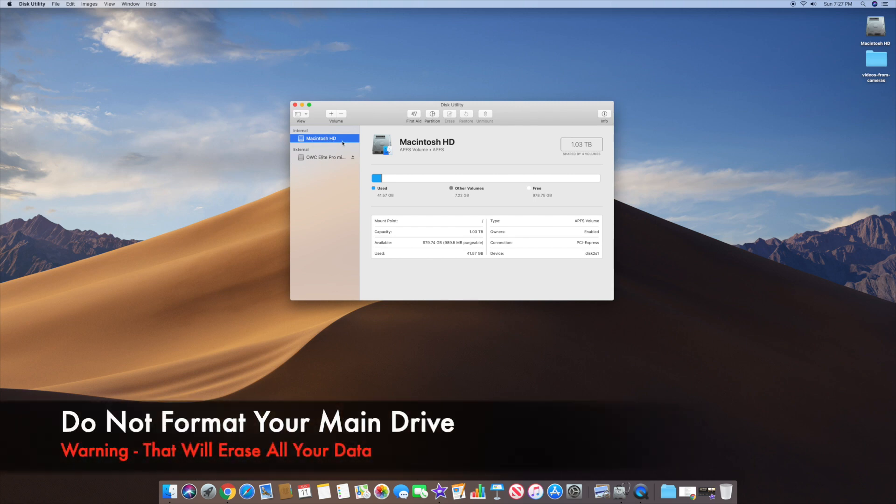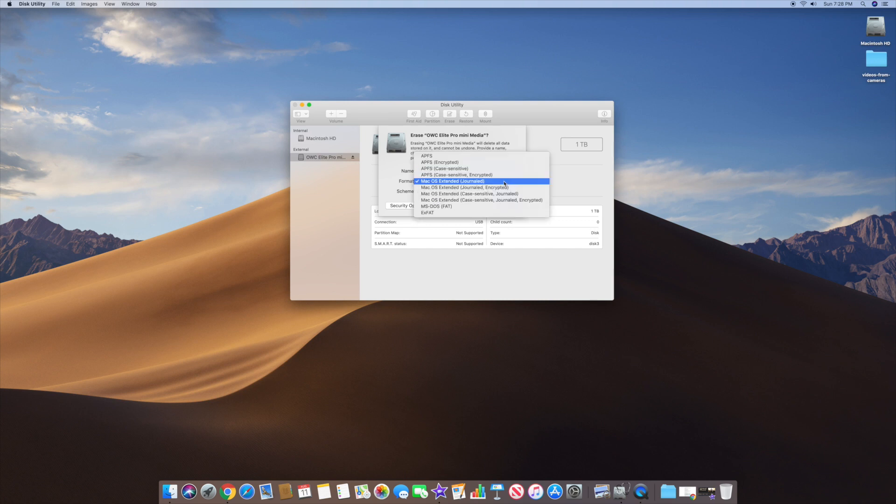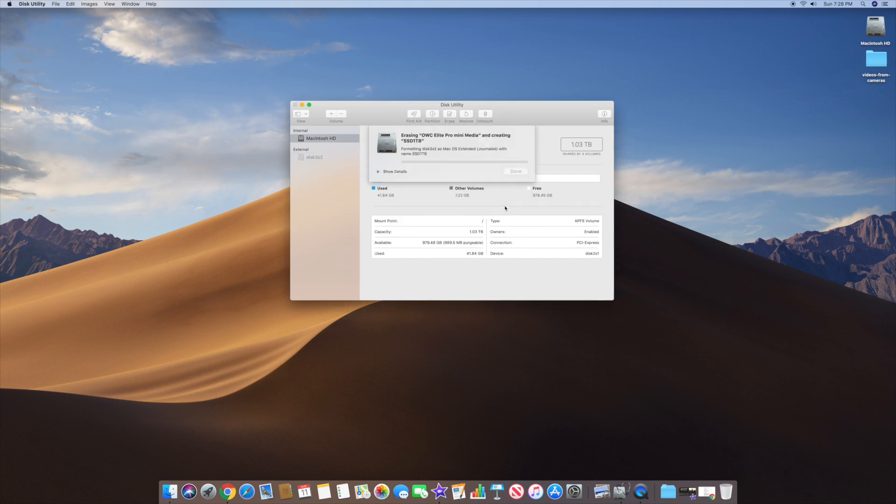Make sure you do not select your Macintosh HD — that's the actual volume that came with your computer, that's the wrong one. What you want to do is select the external drive right here. That's the important one. It's going to show the one terabyte drive that you put in. The first thing you want to do is click Erase. It's going to bring up a dialog where you can create a name for it — I'm going to put 'SSD one terabyte' so we know that's the SSD. Select macOS Extended Journaled for this drive. For the scheme, select the GUID Partition Map. Once you're done selecting all that, click Erase. Before you click Erase, make absolutely sure you're on your external drive and not your main drive — that would be bad. Once confirmed on external, click Erase, and it's going to format and partition the disk for you.